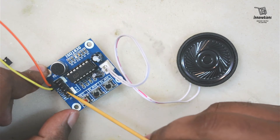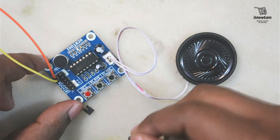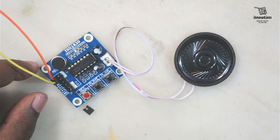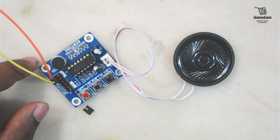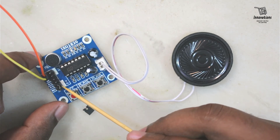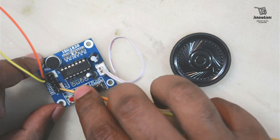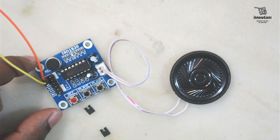The header pins on this side are also used for a specific purpose. If we connect the PE pins with a jumper it will keep playing the audio repeatedly — it will continuously loop the recorded audio. I am removing the jumper now and it will stop after finishing the audio.